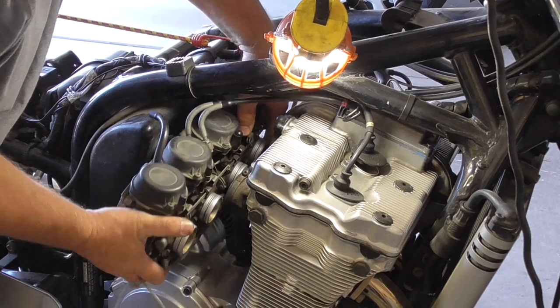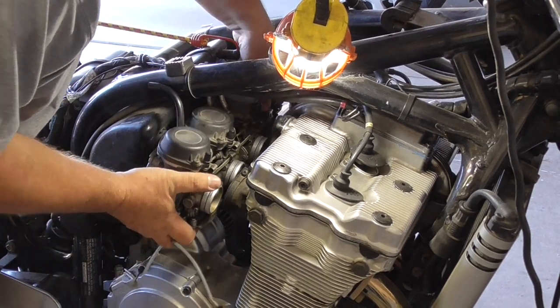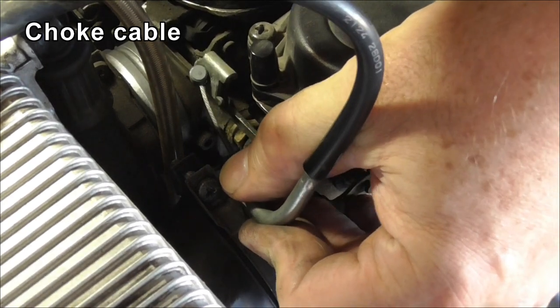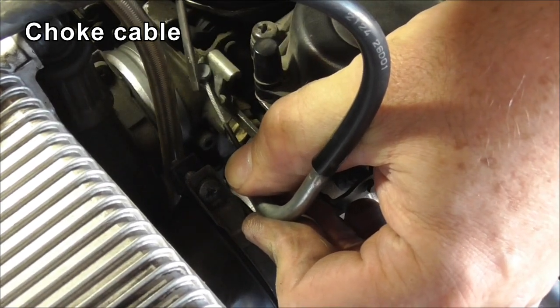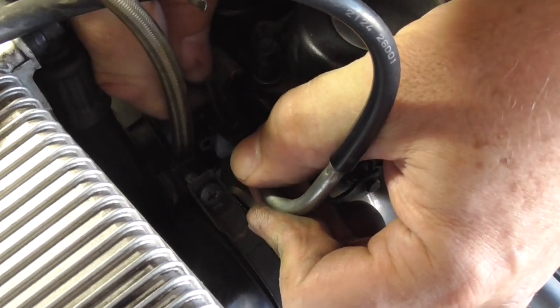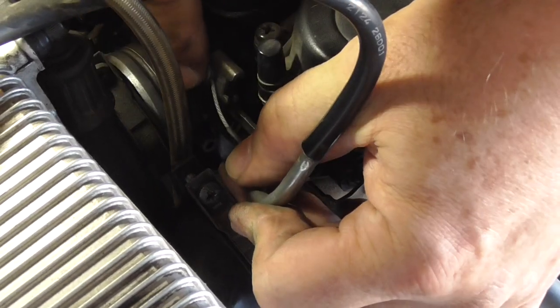I can now shove them back across the rest of the way. To get the choke cable back in, you place the nibble over the hole and sort of twist it into the hole. There we go — it's halfway in.